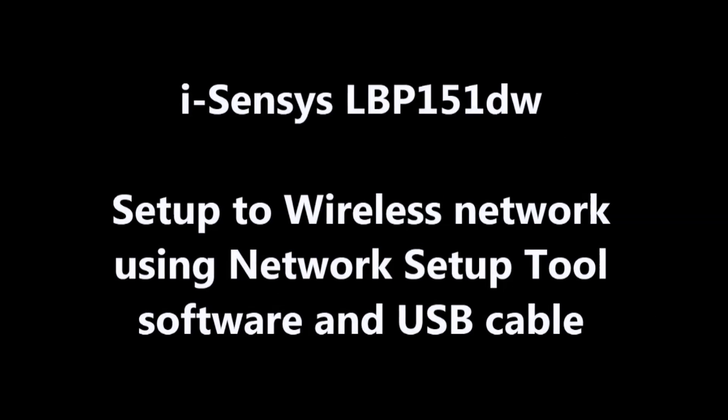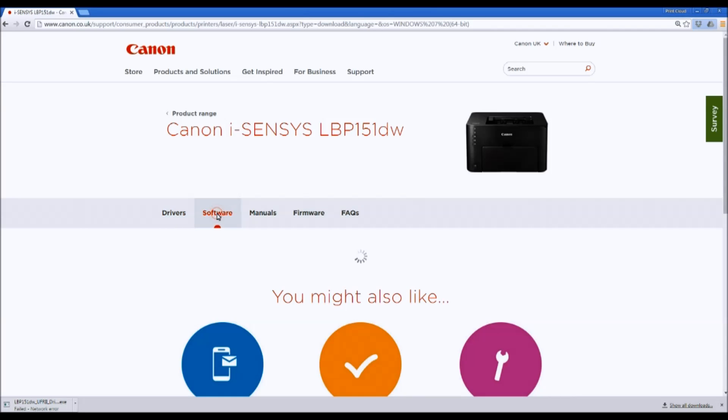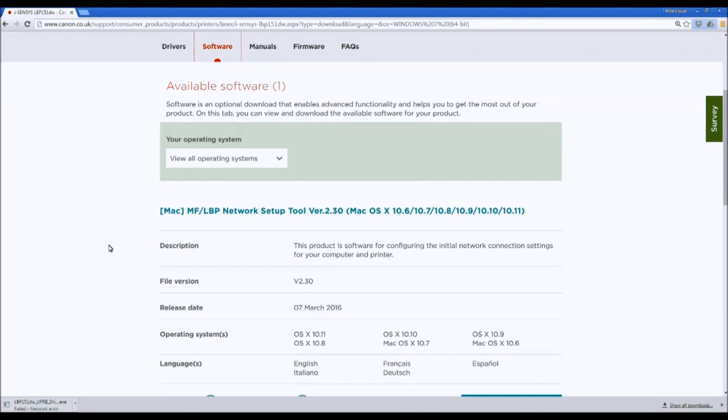Let's set up this printer to a Wi-Fi network using Network Setup Tool. You can download the Network Setup Tool from the driver page.